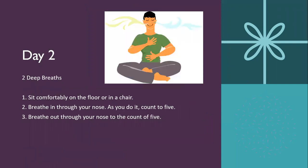Day two will be two deep breaths. You're going to be sitting comfortably on a floor or chair, breathe in through your nose counting to five, and then breathe out through your nose counting to five.